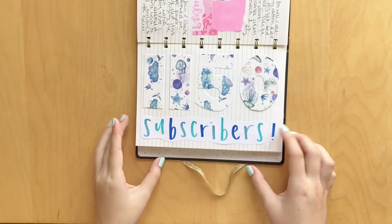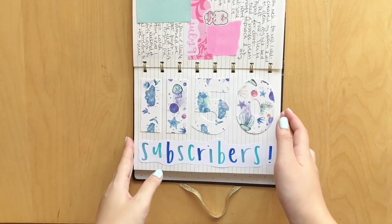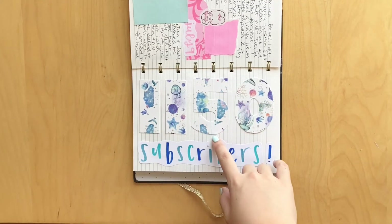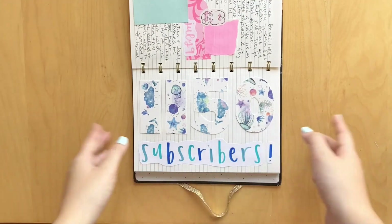Moving on. I hit 1,150 subscribers. So if you didn't know, I do these pages for every 50 subscriber milestone, which was so amazing. Of course I did the same thing where I just covered some cardstock letters in washi and I thought it turned out really cute. And I just wrote out the word subscribers.